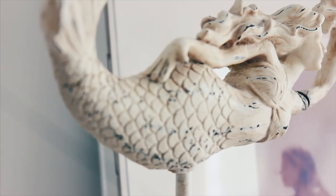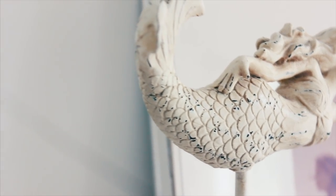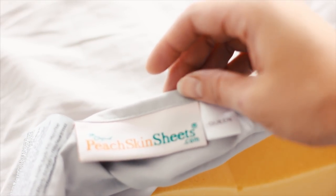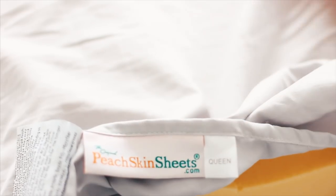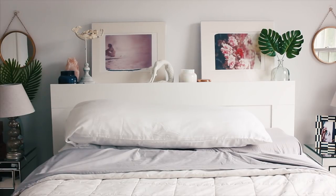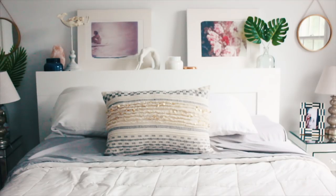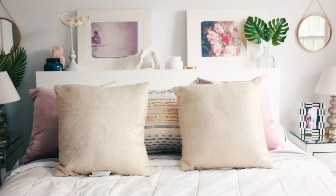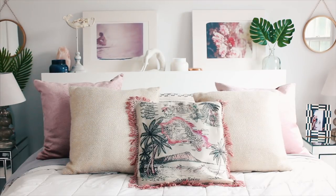Now let's talk bedding. I love my peach skin sheets — I recently got these. They keep you cool in the summertime with a smart technology, and they release different colors at different times of the year. I'll definitely be stocking up on the next sale. For pillows, I like to keep them on the lighter color side for the summertime. I switch them out in the wintertime — they're a lot more dark and blue in the winter.